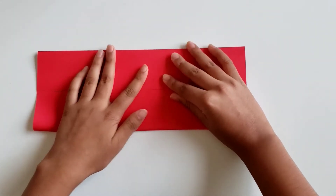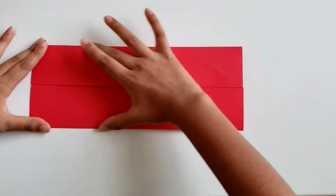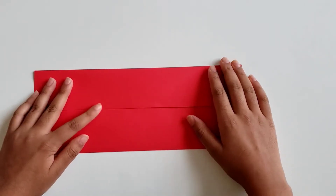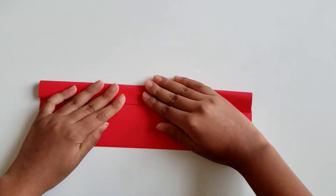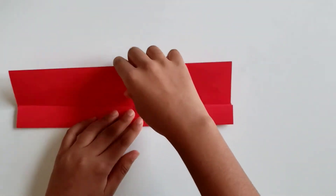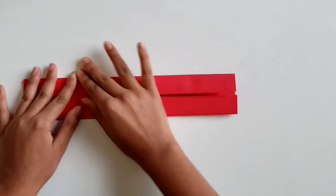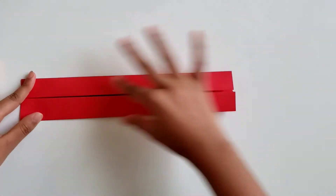Now take this edge and fold it to the center crease and crease it well. Now that you've done this, you're going to take this edge and fold it to the center. Now take this edge and fold it to the center, and crease these well.